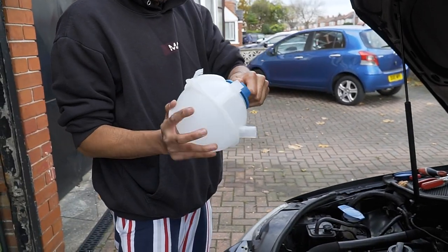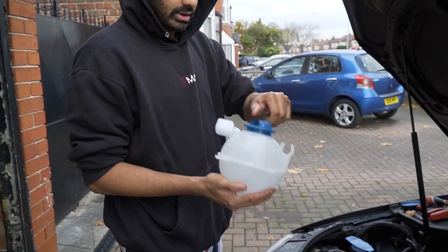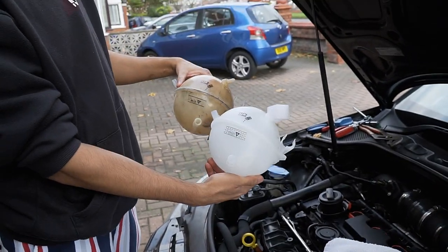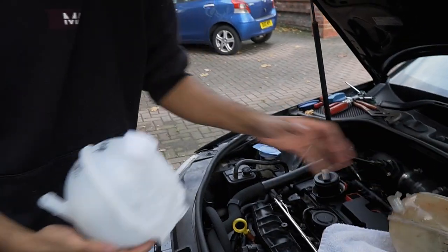The cap's a bit different as well on this. You can get Audi R8 ones, you know what I mean? Right, so there's the old one, there's the new one — look at that, beautiful mate. That's a good getter.